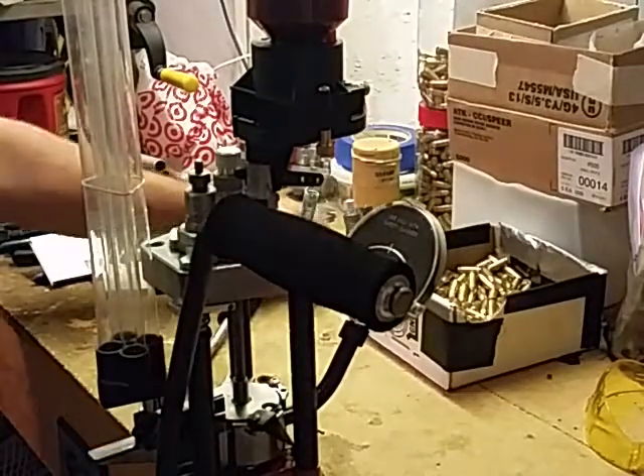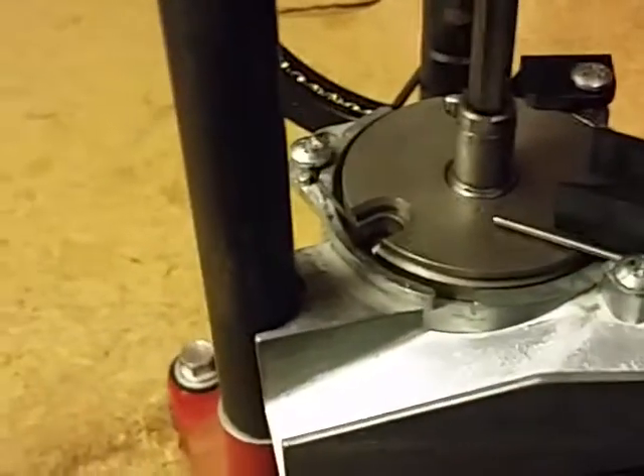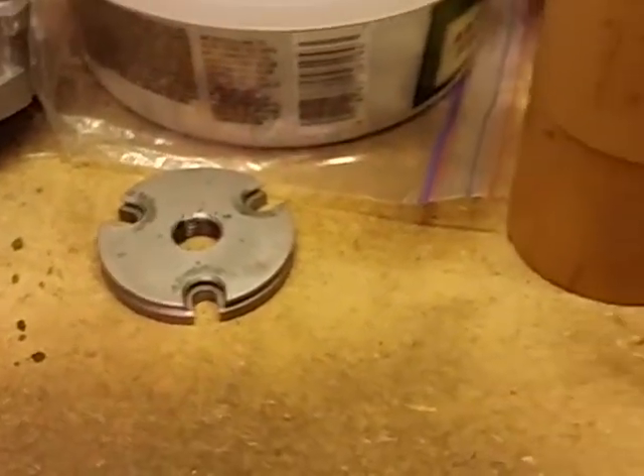Now I'm set up for 380. To give you a little view of what I was talking about — I don't know the proper terminology for it, but it's that little pin right there. Now you can run on the number 19 shell plate — you can run 40 caliber on that as well, 40 S&W. You don't have to change that out.